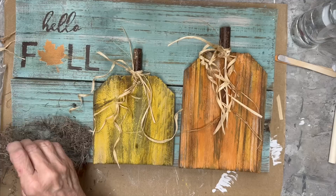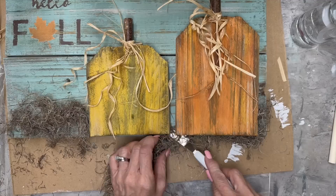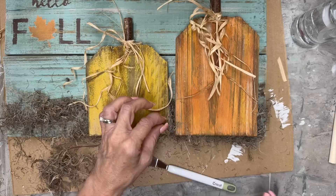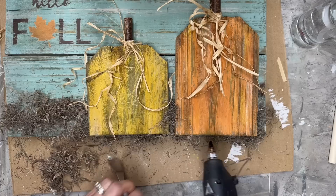Then I'm going to take some Spanish moss from Dollar Tree and just glue a little bit along the bottom, as if it looks like our little pumpkins are sitting in a patch of dead grass. These pumpkins are growing in Texas because you know there's lots of dead grass in Texas about now! I'm going to use a little hot glue and a tool to poke the moss up in there where I want it and hot glue it down so it doesn't go anywhere.